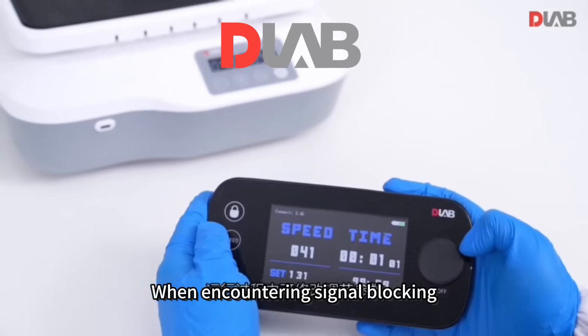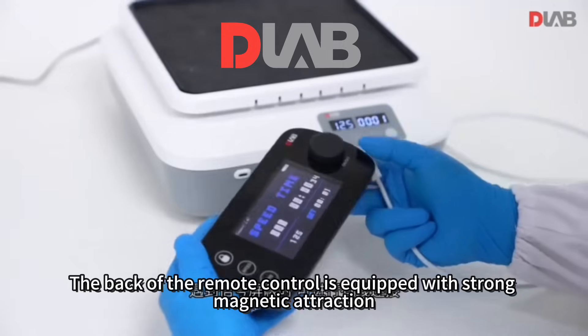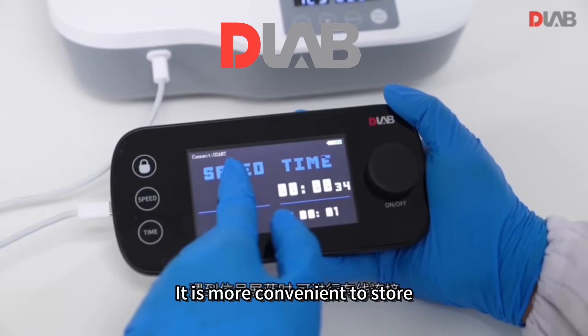When encountering signal blocking, a wired connection is possible. The back of the remote control is equipped with a strong magnetic attachment, allowing it to be placed on the outer wall of the incubator or any metal surface for more convenient storage.